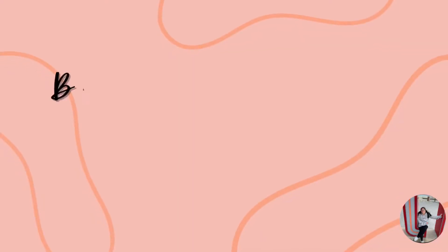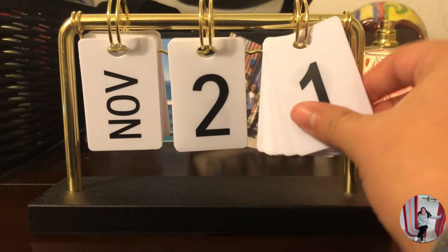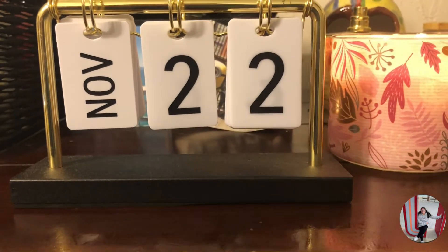Hey guys, welcome back to my channel! So, what we got going on today is we are doing journaling page number 6. And yes, we do have a lazy day going on today because it's cold outside and who just doesn't like to be comfy, right? So let's just jump into today's video and get to journaling.